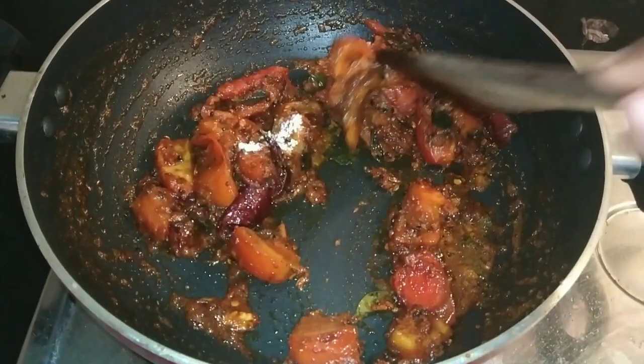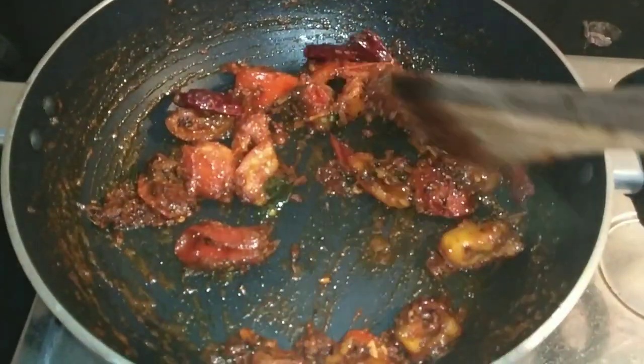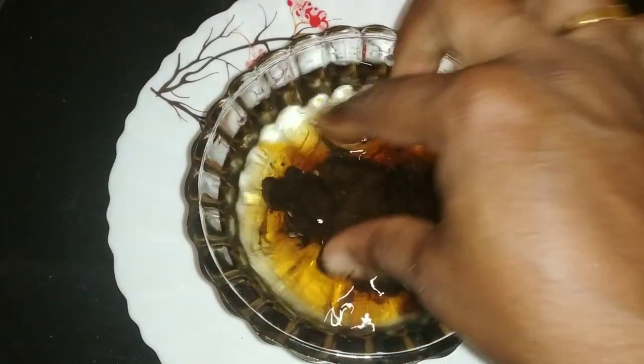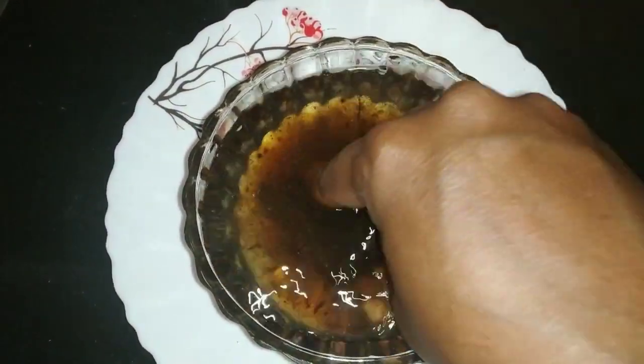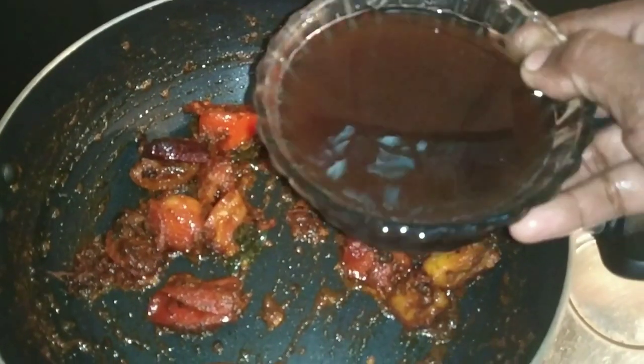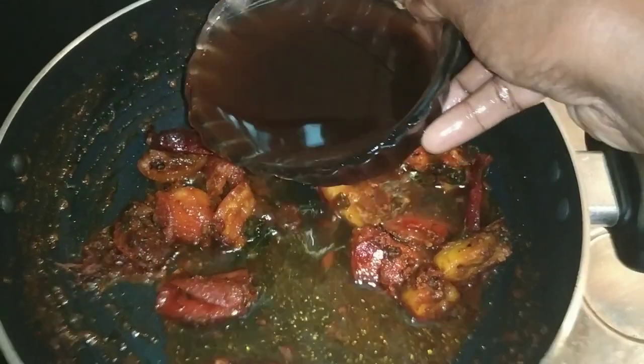I will use this little machine. I will put them in and use this little machine to grind. I will use the green setting as well. Now I use the same for the next step.